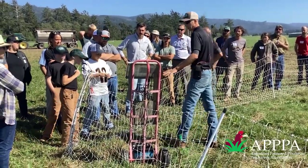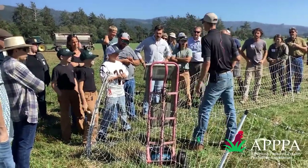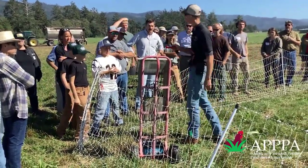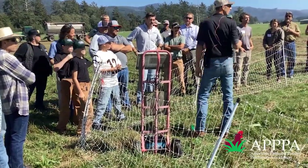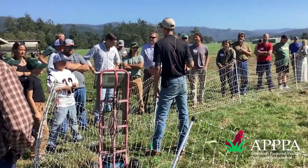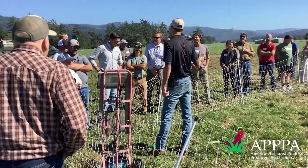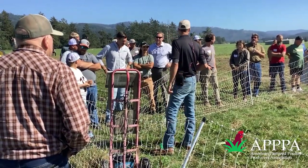So what he's got here, he's got a StayFix X1 energizer. That means it has one joule. How many feet of fence we got here? 320. That's 600 feet of fence here. It's three times 160 — four fences. Four times 160.